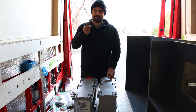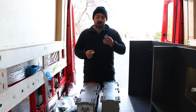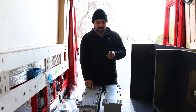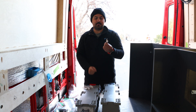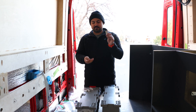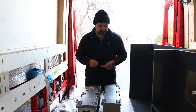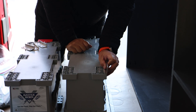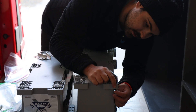I'm now going to install the feet onto our Battle Born battery and we're going to show you what we're doing along the way. We bought two kits of the feet from Battle Born themselves, and it makes it pretty easy because they attach on just like that. The inside of these are threaded for an M5 bolt, and they supplied the M5 bolt with these.